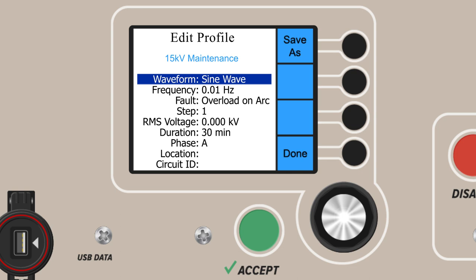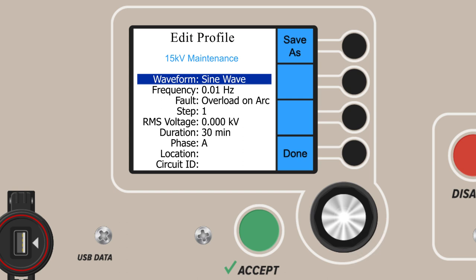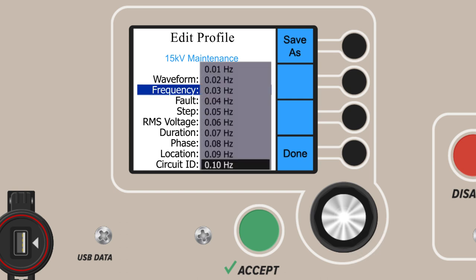Now it's time to choose the parameters of the test. First, choose your waveform type from sine, square, or DC positive or negative — we'll choose sine wave. Now set your frequency in Hertz. Conventionally, we'd test at the highest possible frequency at 0.1 Hertz. However, slower frequencies down to 0.01 Hertz are included for the testing of higher capacitance loads, such as longer cable lengths. We'll set ours at 0.1 Hertz for now.